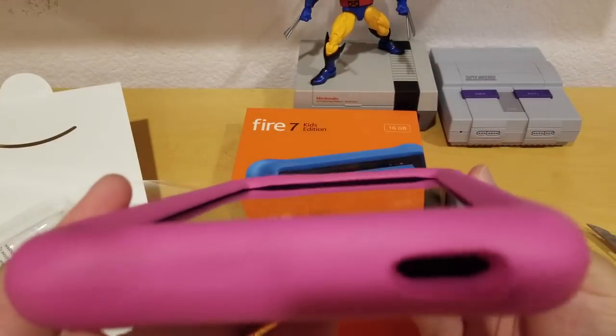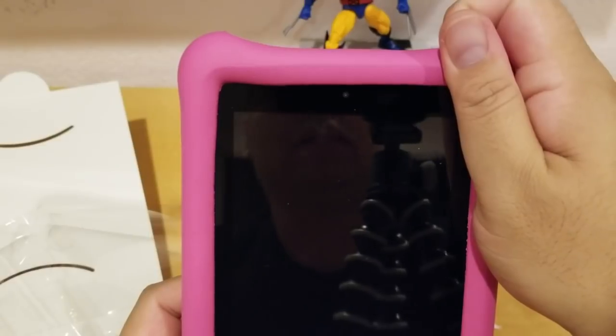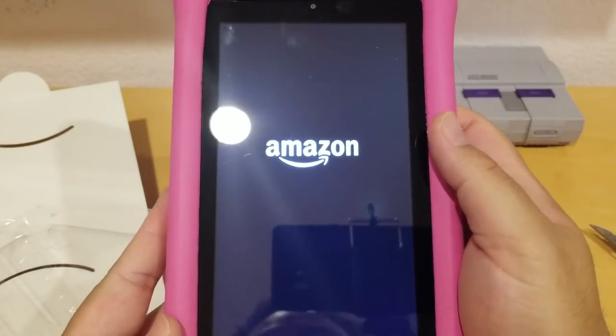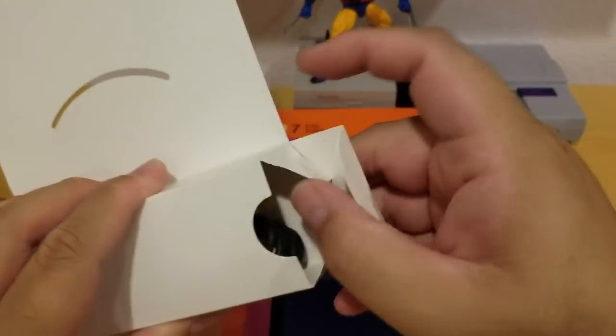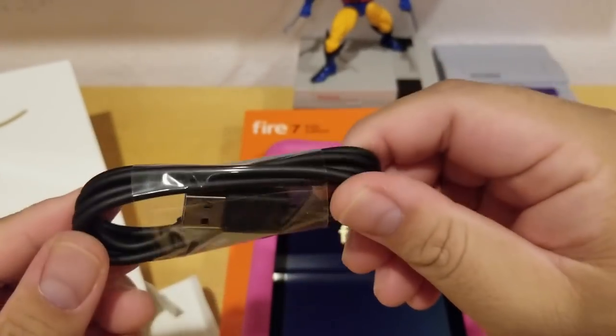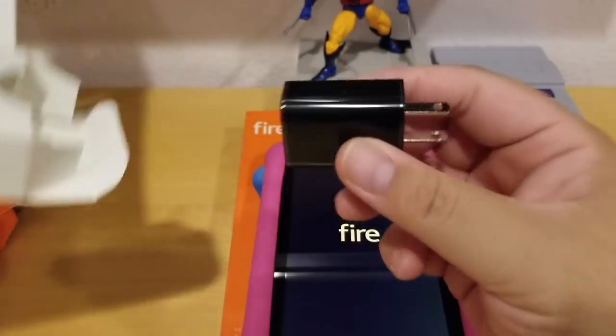On the bottom there's a hole — that's for the speaker. Let's turn it on. It's powering up. While it's powering up, let's see what else is in the box. It comes with a USB cord to charge your Amazon Fire and a power brick.